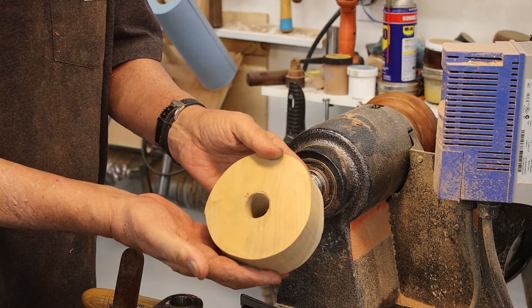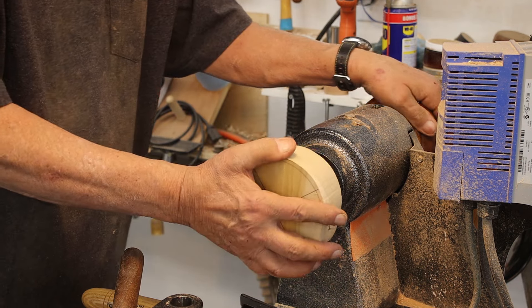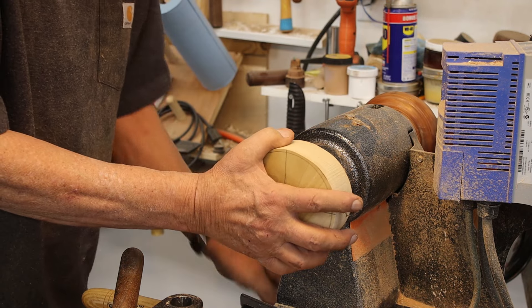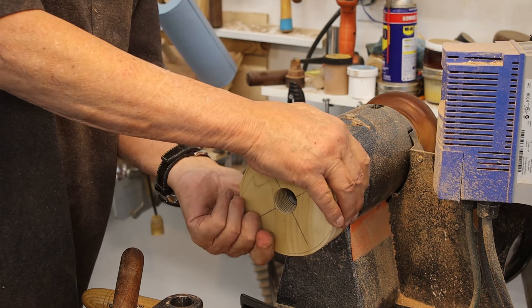Believe it or not, the oil is actually coming through. I've got that fairly thin in here, so I've got some places where it's actually coming through on the other side. Let me finish this inside here and I'll reverse it and take off the foot.